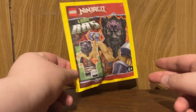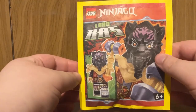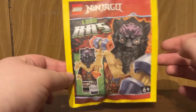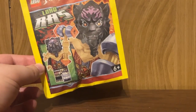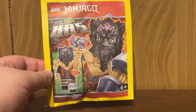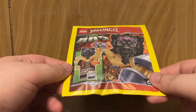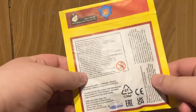Hello everybody, it's mog217. Welcome to a LEGO Ninjago foil pack unboxing and review. Today we're going to look at set number 892309, Lord Ross minifigure foil pack. This officially released on August 23rd, 2023, and came attached to LEGO Ninjago Magazine number 105 — a little magazine filled with fun activities and this minifigure — which normally costs around $13 Canadian dollars.